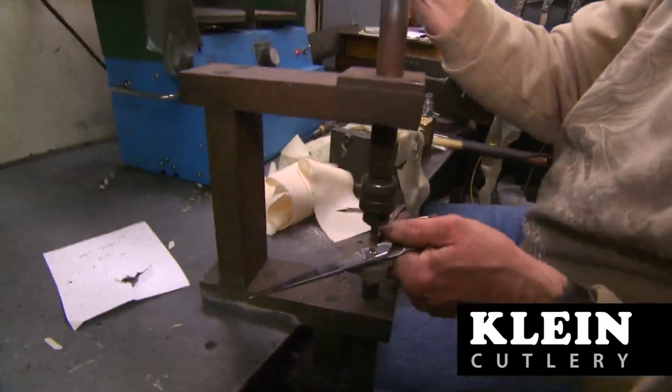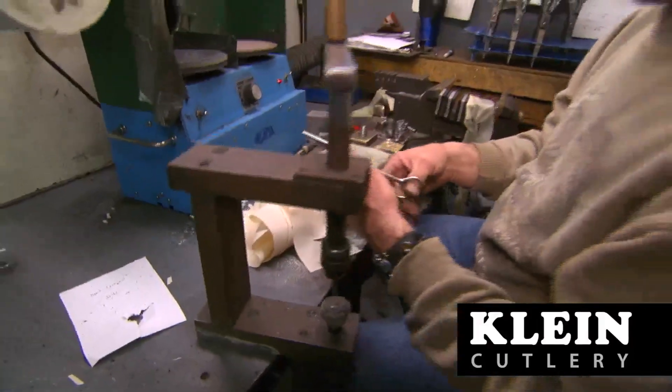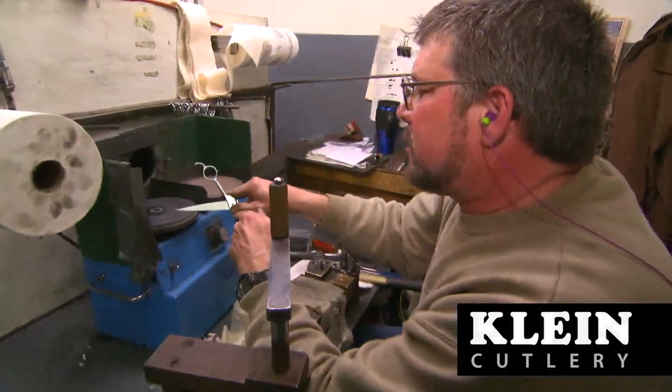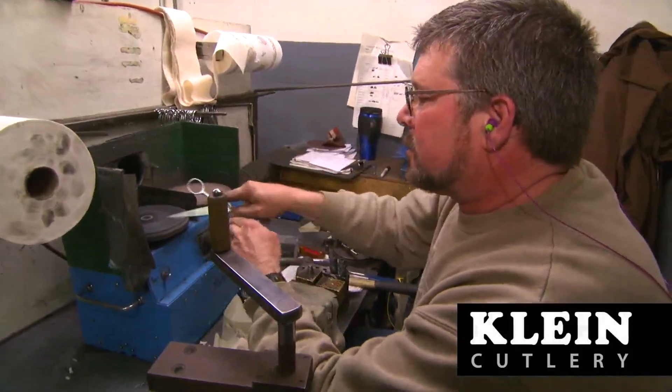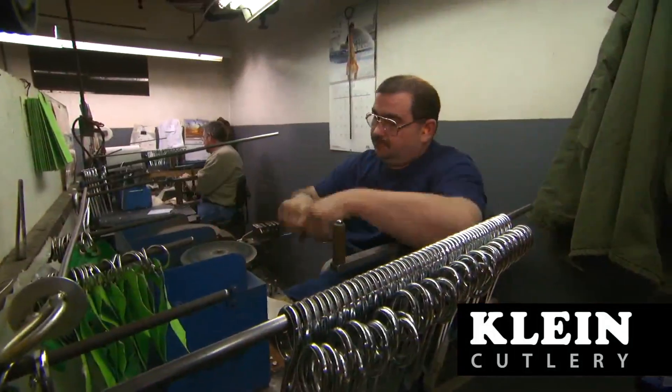All assembled scissors then go through a final adjustment process where experienced craftsmen set the blades, making sure they run with a consistent blade-to-blade pressure from a fully open position to a fully closed position.